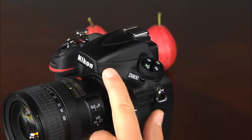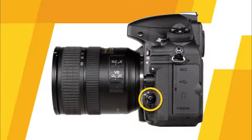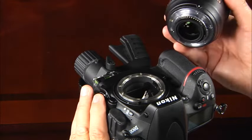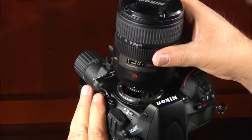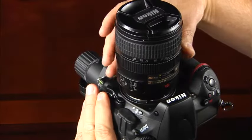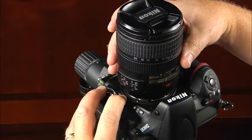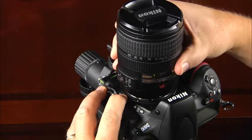This is the flash pop-up button. Press this button to make the built-in flash pop up. This is the AF mode button and focus mode selector. This is the lens release button. To mount a lens, make sure the camera is switched off, align the lens's index with the camera's index, then gently rotate the lens until it clicks into place. To dismount a lens, press the lens release button and rotate the lens until it uncouples. Avoid changing lenses in windy or dusty conditions to help keep the image sensor clean and free of dust.